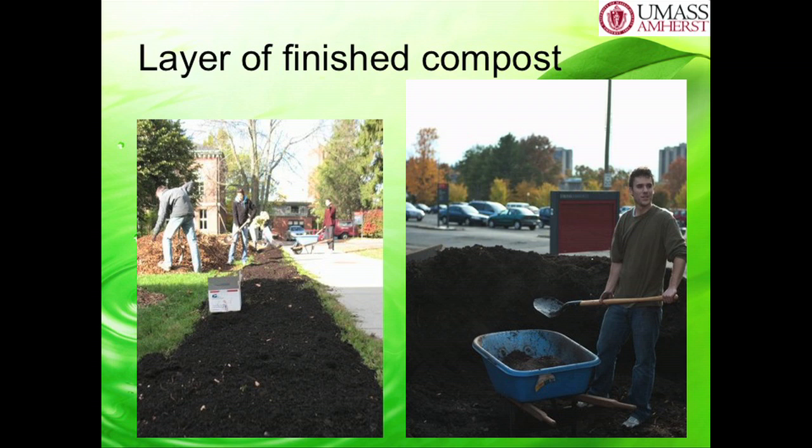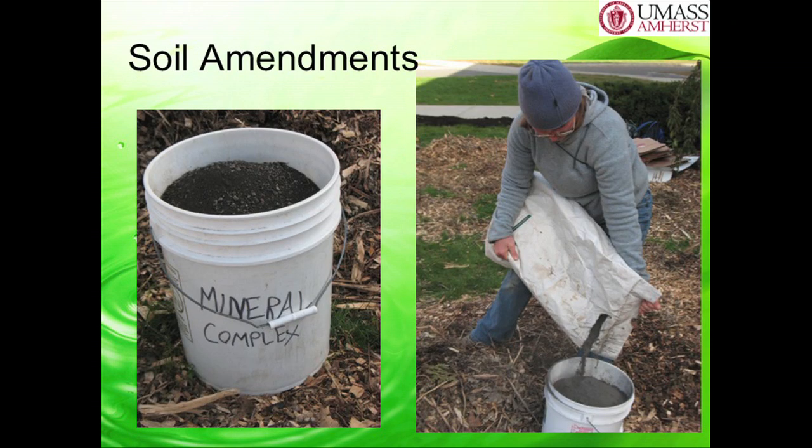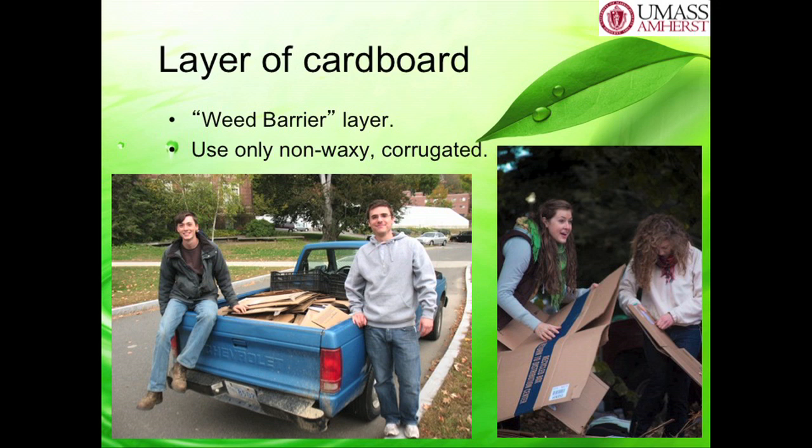We also added soil amendments. When you do your soil test and find out what your soil is lacking in, you can get different amendments. What we got was rock dust—different minerals from a local farmer named Dan Kittredge in North Brookfield. He gave us all the minerals our soil was lacking in. We mixed it with the compost and put that right on top of the grass.